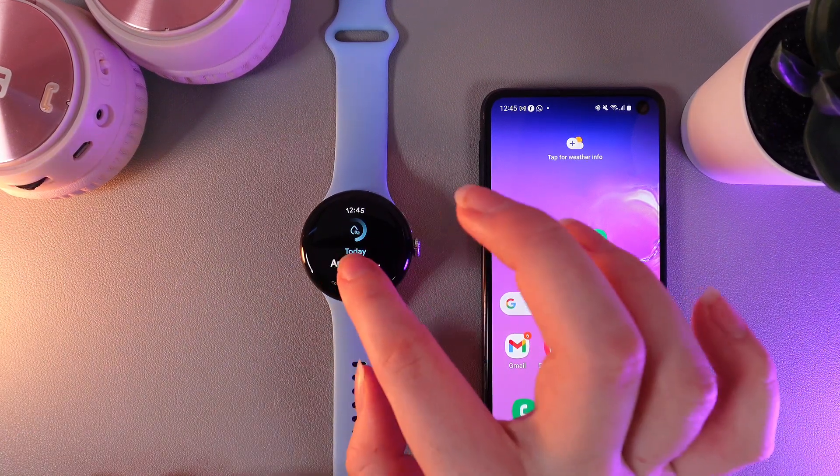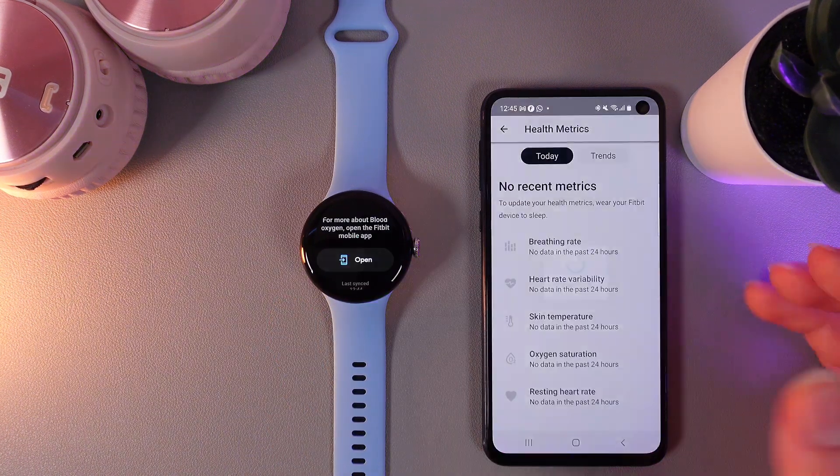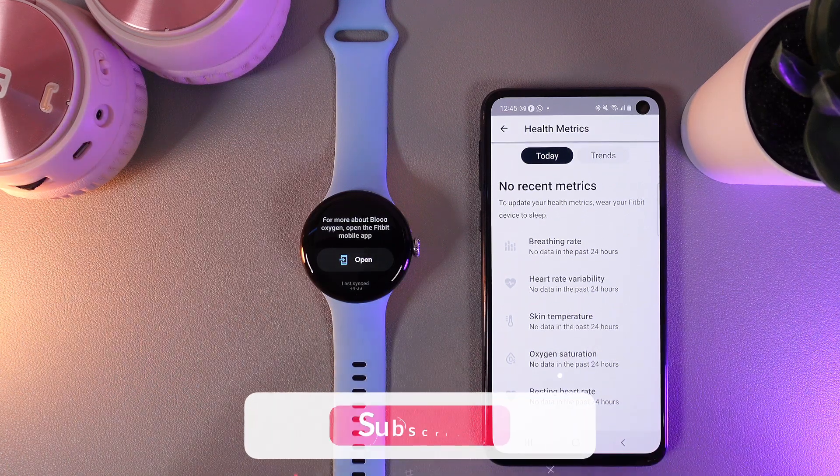And that's it! Also by scrolling down, you can click on the 'Open' button and you'll be able to find more information about blood oxygen and other health metrics on your phone. Here's how it looks!